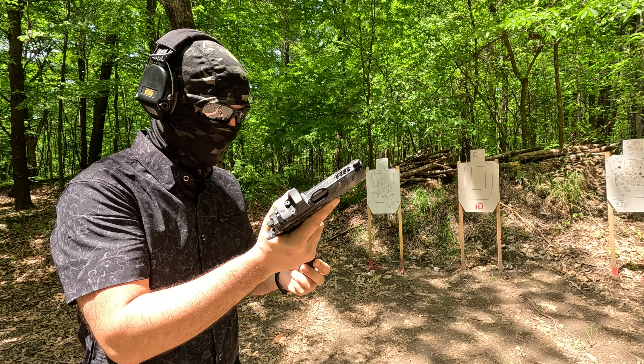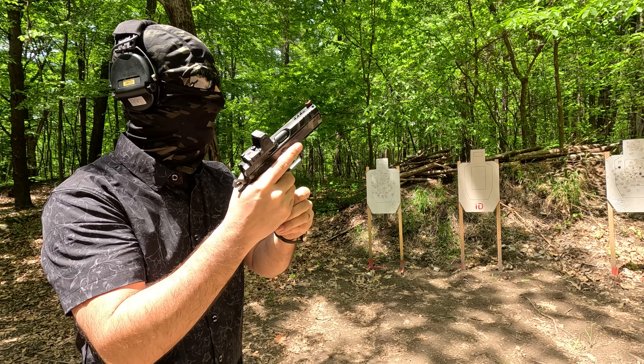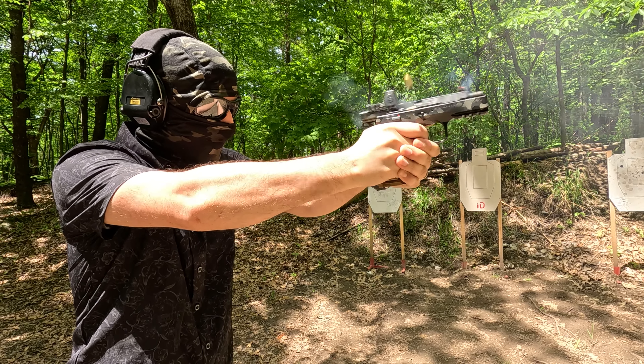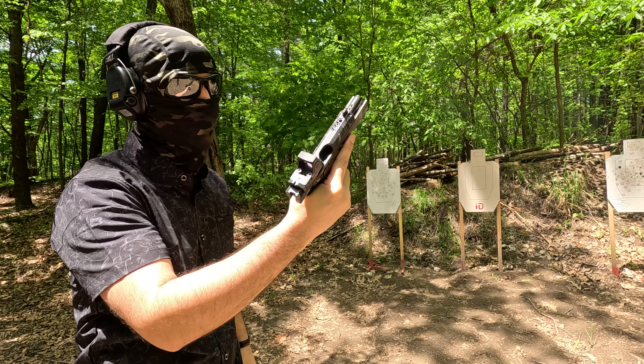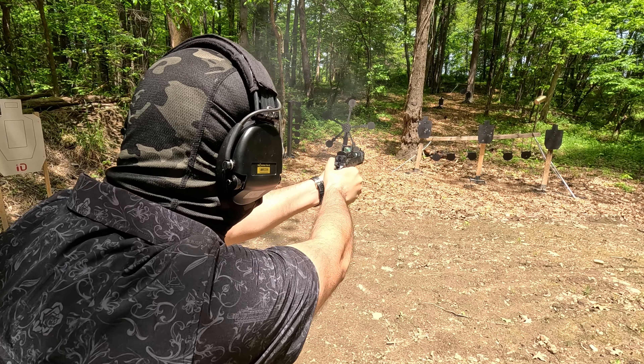Alright, first shot of the day — my customized Shadow 2 Compact. Let's see how it feels. Hoo hoo, yeah! This is going to be fun, guys.